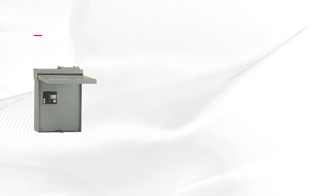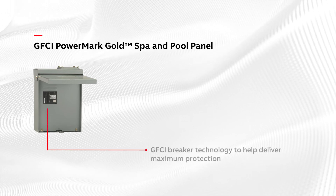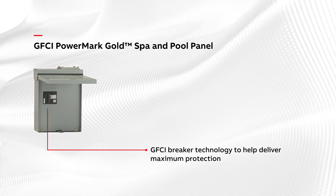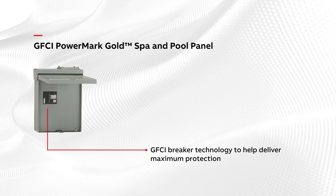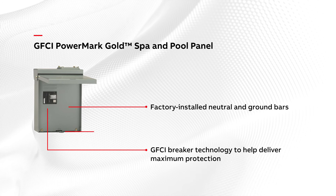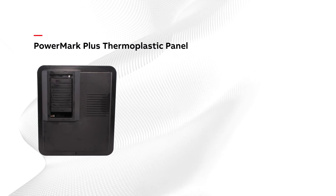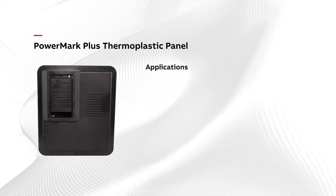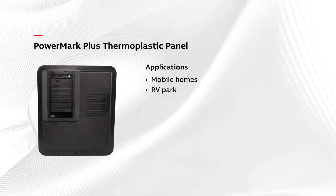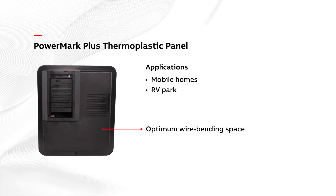The GFCI PowerMark Gold Spa and Pool Panel features ground-fault circuit interrupter breaker technology to help deliver maximum protection. The panel comes with factory-installed neutral and ground bars and a rain-tight hub for either top or bottom feed. The PowerMark Plus Thermoplastic Panel, which is typically used for mobile homes and RV parks, features a compact box that allows for optimum wire bending space.